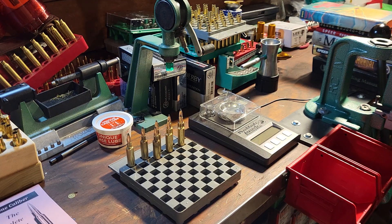Doing a little reloading with the .257 this evening. I can't show you all the process, but I wanted to show you the value of old load manuals.